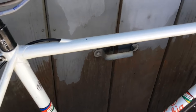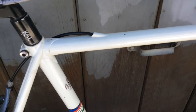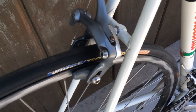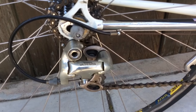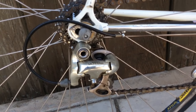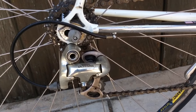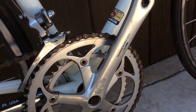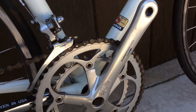Internal cable guides. Shimano 600 brakes. Columbus dropout. So pretty much has an Ultegra set here — Shimano 600 front derailleur and cranks.